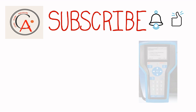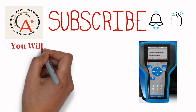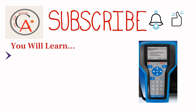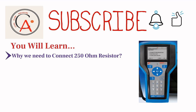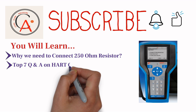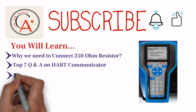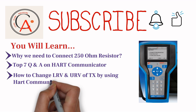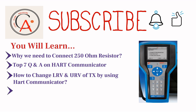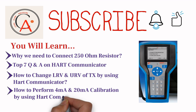In this video, I've tried to cover all the things about HART Communicator. You will learn why we need to connect a 250 ohm resistor to a transmitter when we do bench calibration. In the second section, you will learn about the top 7 questions and answers on HART Communicator. You will also learn how to change LRV and URV of a smart transmitter using HART Communicator, and how to perform 4-20 milliampere calibration using HART Communicator.